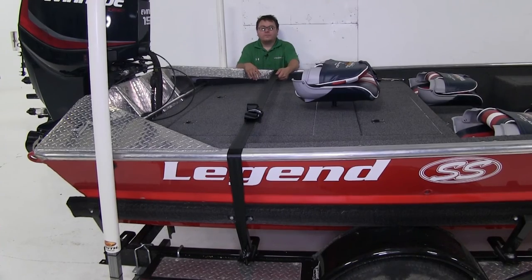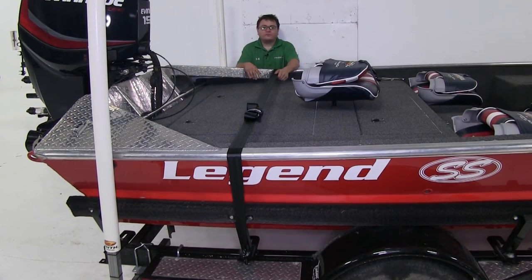Now you're going to want to be sure and pick up whichever one of the tie downs works best for your size boat, and with that, that's going to complete our look at the Boat Buckle Pro Series Gunwall Tie Downs.